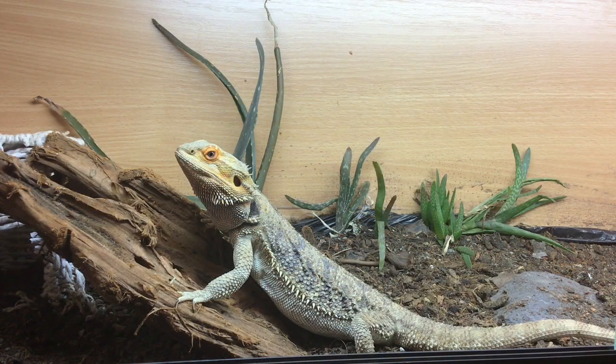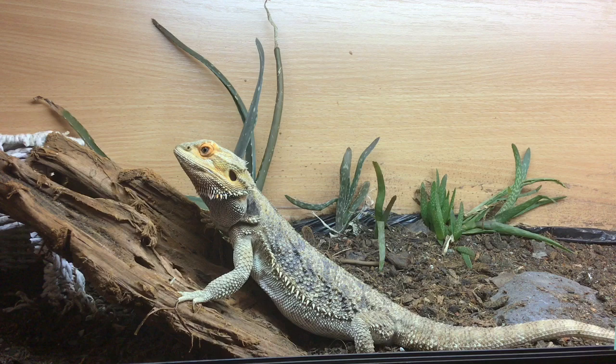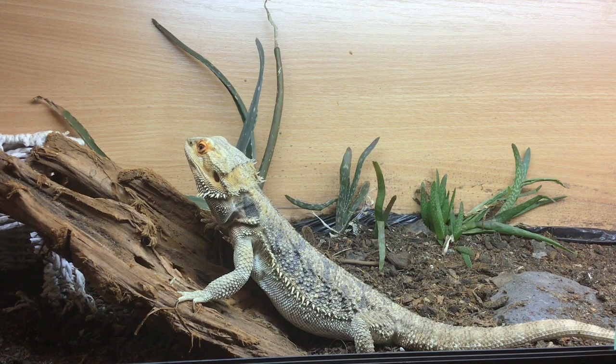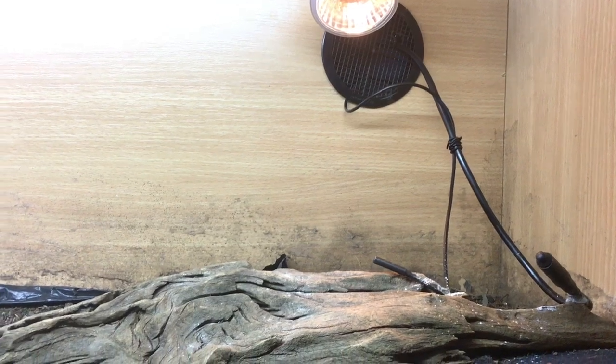Bearded dragons are ectothermic animals, which means the majority of their body warmth comes from their environment. For bearded dragons to regulate their body temperature, they need the option of moving from somewhere hot and warm to somewhere cooler, and vice versa. To achieve this thermal gradient in captivity, we designate one end of the vivarium as the basking spot and leave the other side unlighted and unheated.